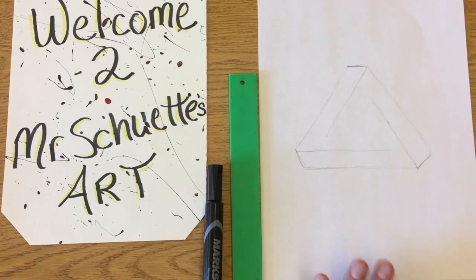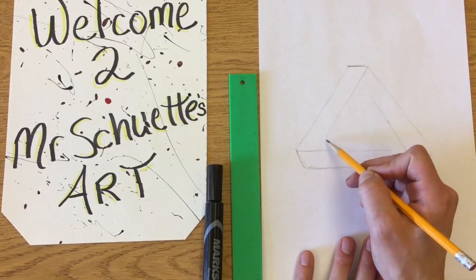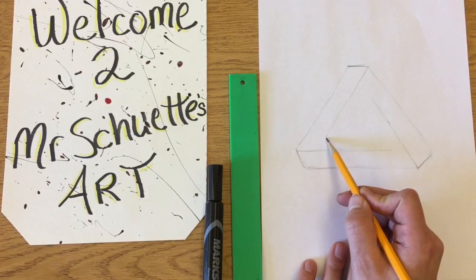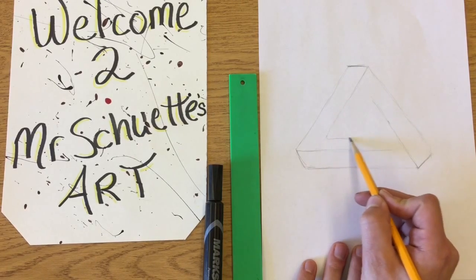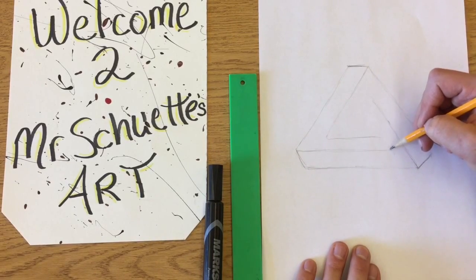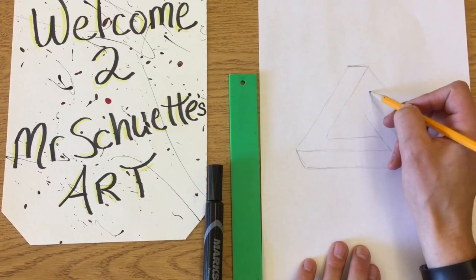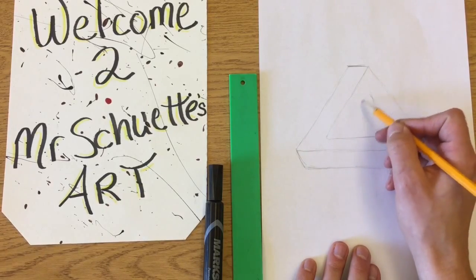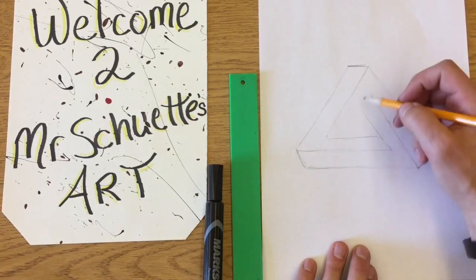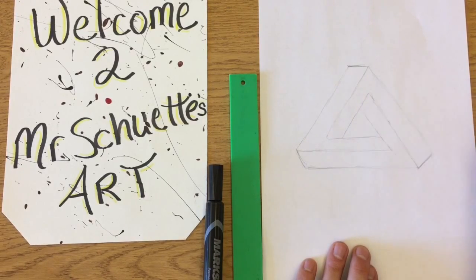Now we need the third line and that's where it gets a little bit tricky — you have to connect some of those lines. Starting on this left side, this corner will then go into this one. But this one also has another one that goes into the next one, which goes into the next one — so you can see how it almost cycles into itself. An important tip is to try to keep all of these about the same size. If they get off, you can erase and fix them, but if they're not the same size it'll throw it off.